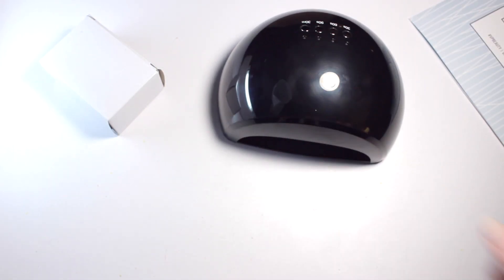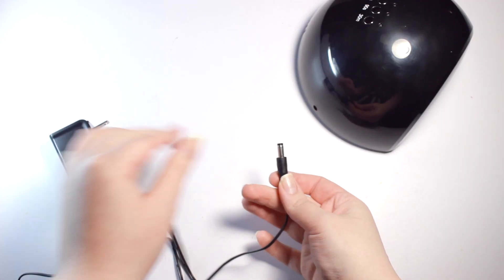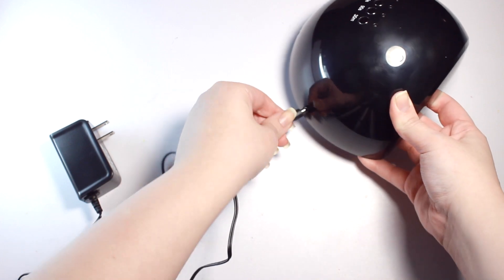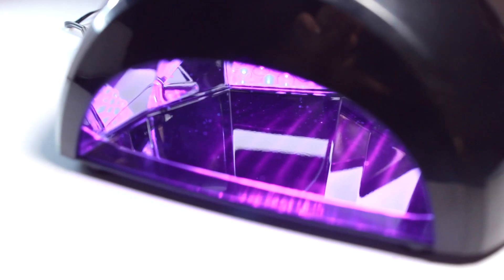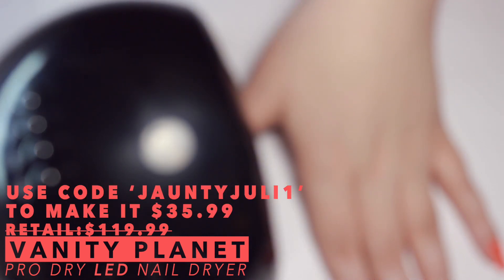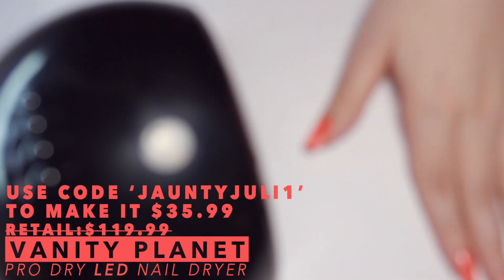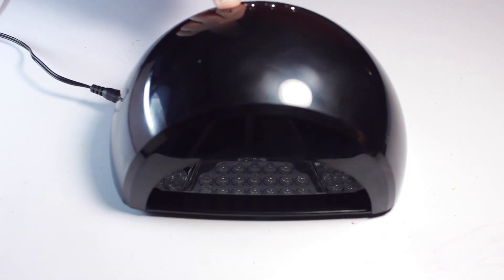I've been using the smaller Vanity Planet Glow Dry lamp for years, so when they asked me if I wanted to try the pro one I was like of course, and so far I think I like this one more. It comes with 4 timer presets: 30 seconds, 60 seconds, 90 seconds, and 30 minutes. This energy efficient LED lamp comes with 50,000 hours of power and has a 1 year warranty. It's also super lightweight while still being roomy enough for your whole hand. This lamp retails for normally $120 but Vanity Planet gave me a coupon code for you guys which brings it down to only $36 — that's less than the smaller lamp I was using before. Check the description box below for more information.